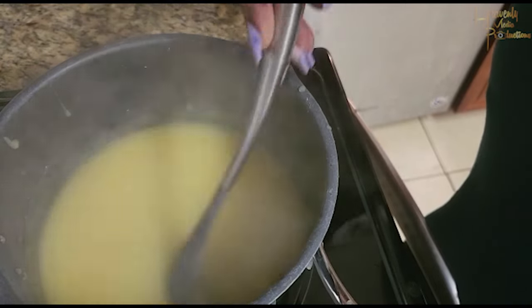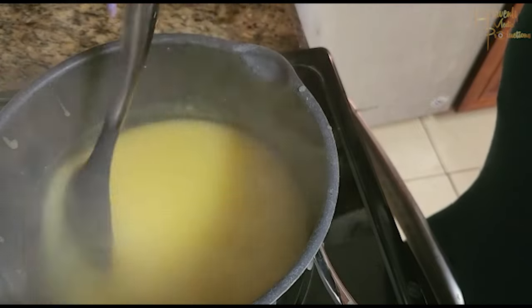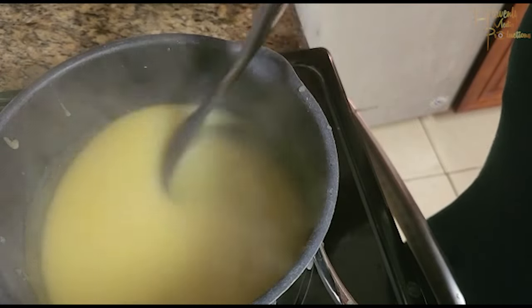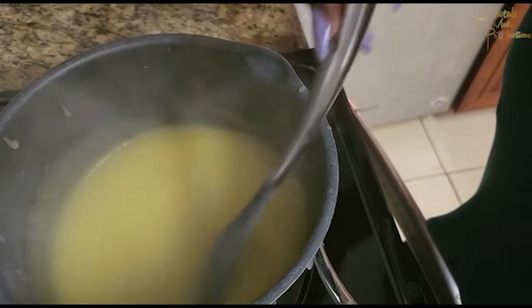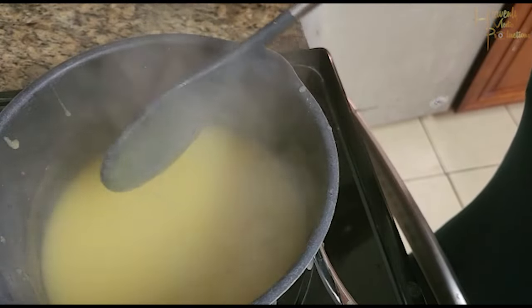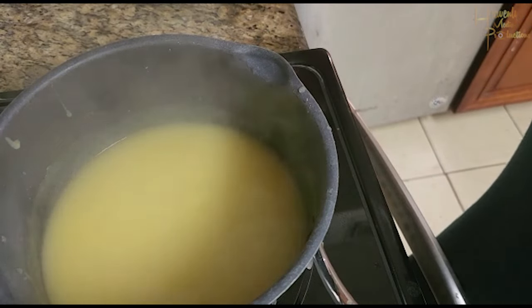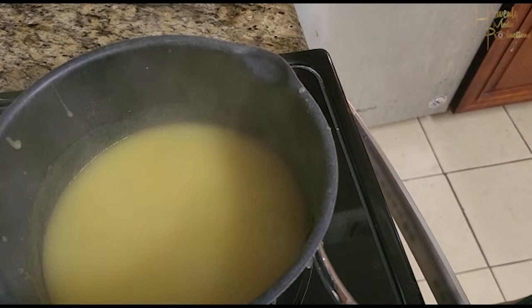The stove gets turned off while I add the salt and the other ingredients because I don't need the heat at this point — the heat alone from the burner is enough. You don't want your porridge to burn, so you have to be smart with that. Then just add a little bit of salt.